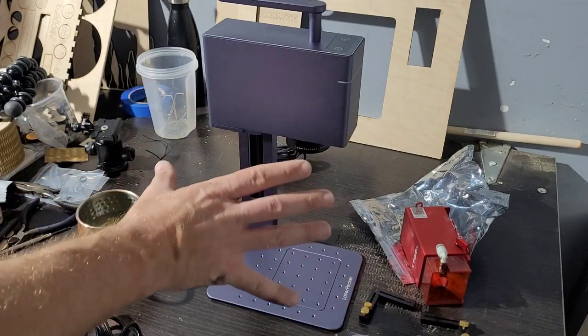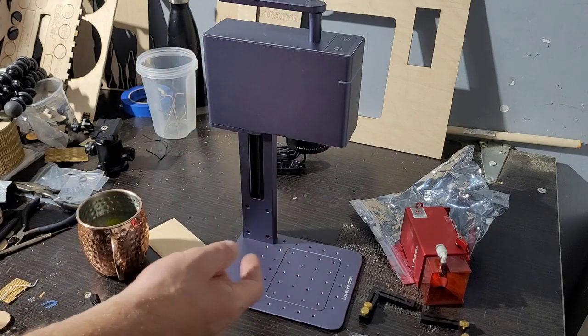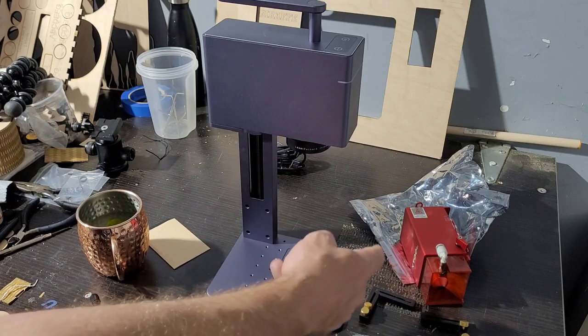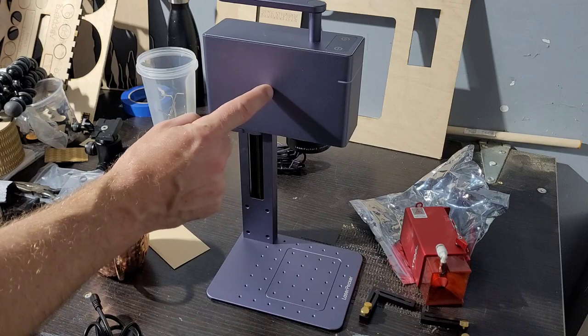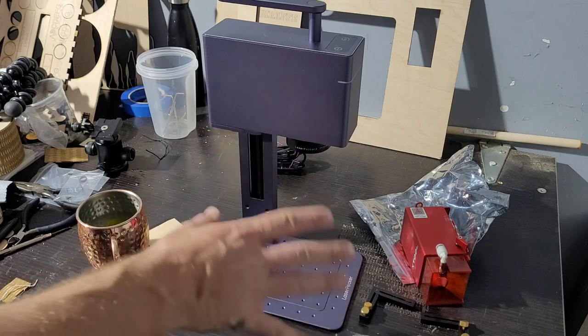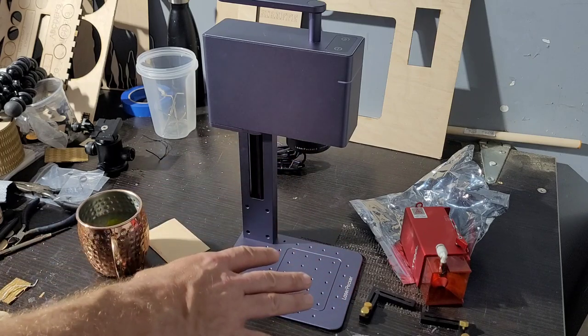The LaserPecker 3 is designed for plastics and metals — especially raw metal. You can do metals with coatings, pure metals like copper, uncoated aluminum, gold — all that type of stuff. So this is a pretty slick machine and I'm going to have a lot of fun with it.